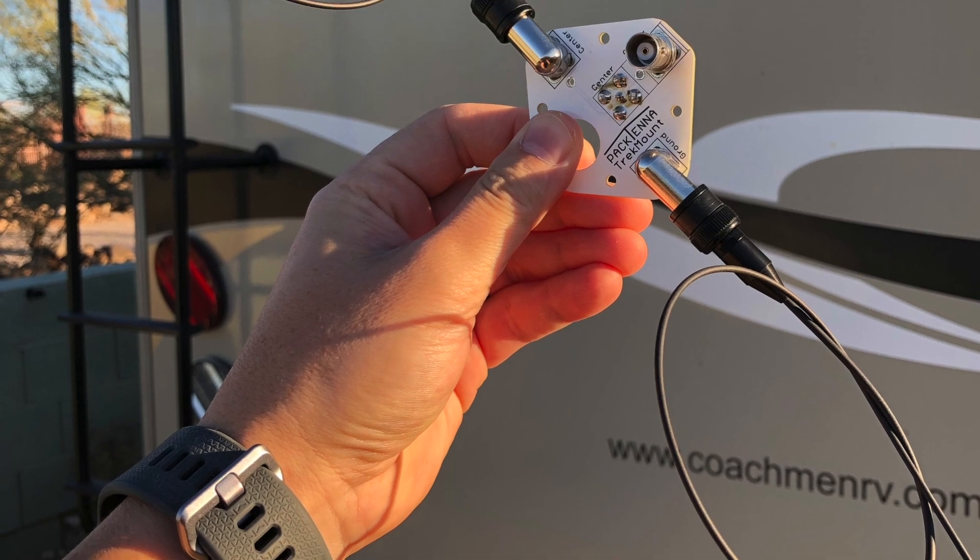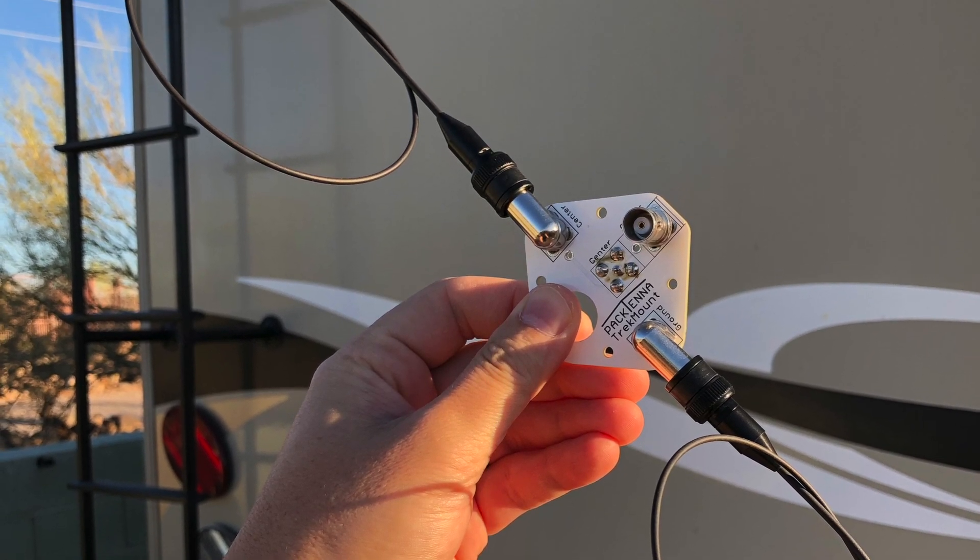About four months ago George from Pactena sent me a prototype called the Pactena Trek Mount. I had never had any experience with two meter horizontal dipole and single sideband. Both of my radios — the FT-818 and the FT-857D by Yaesu — support all-mode on two meters, which is nice. The Pactena Trek Mount is a PCB that has a BNC connector for a feed line and a small hole so you can put the pointy end of a trekking pole as a mount point.